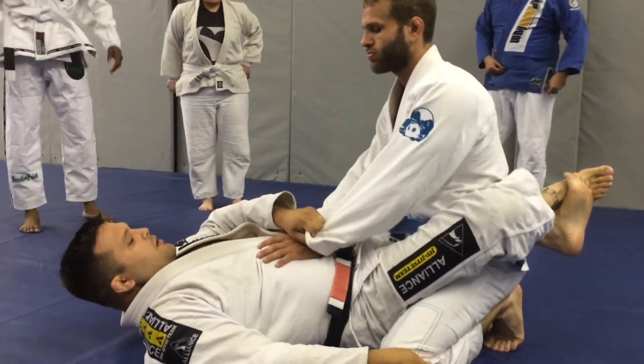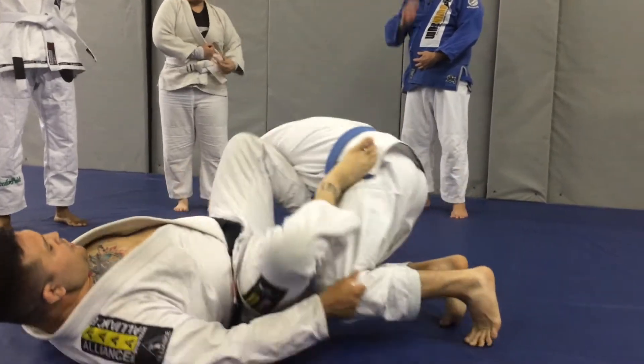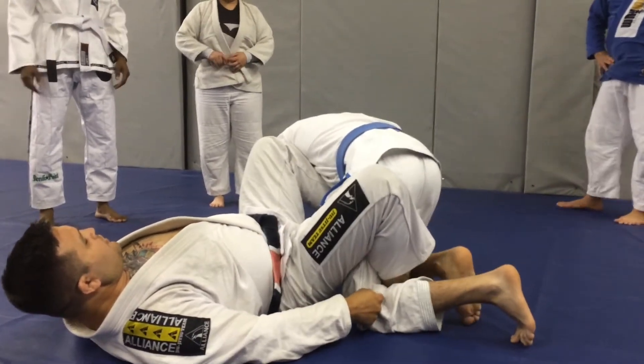Okay, again — cross grip, grab the sleeve, shrimp out a little, shin through, open them up, and step between the legs, okay?